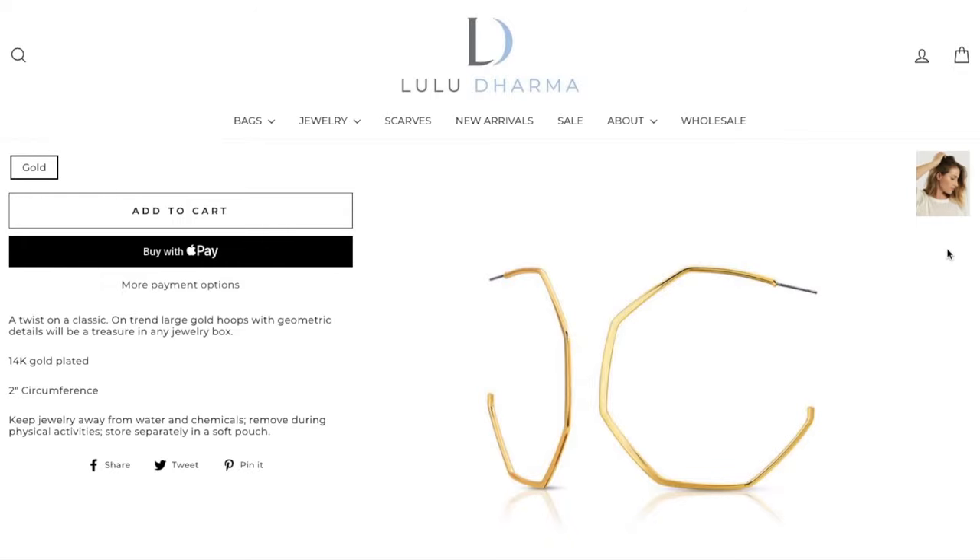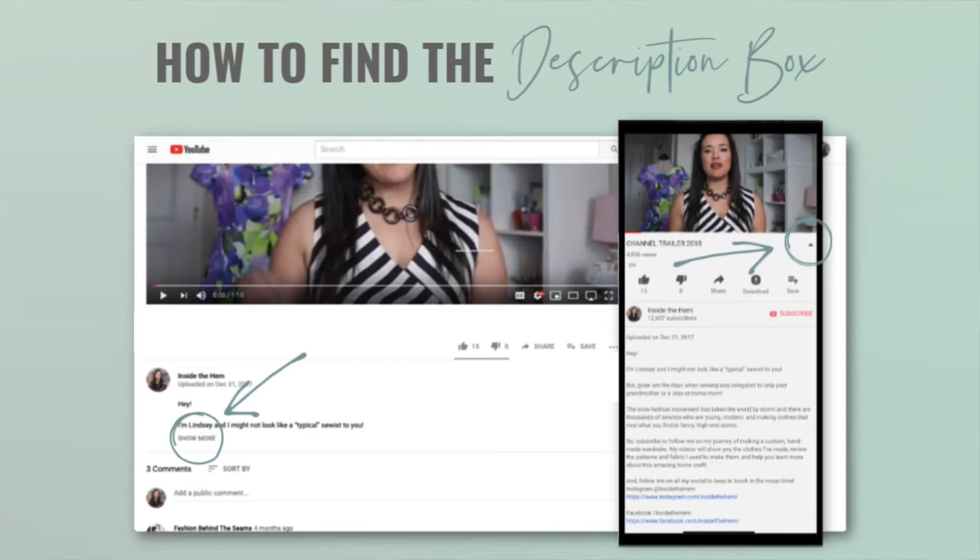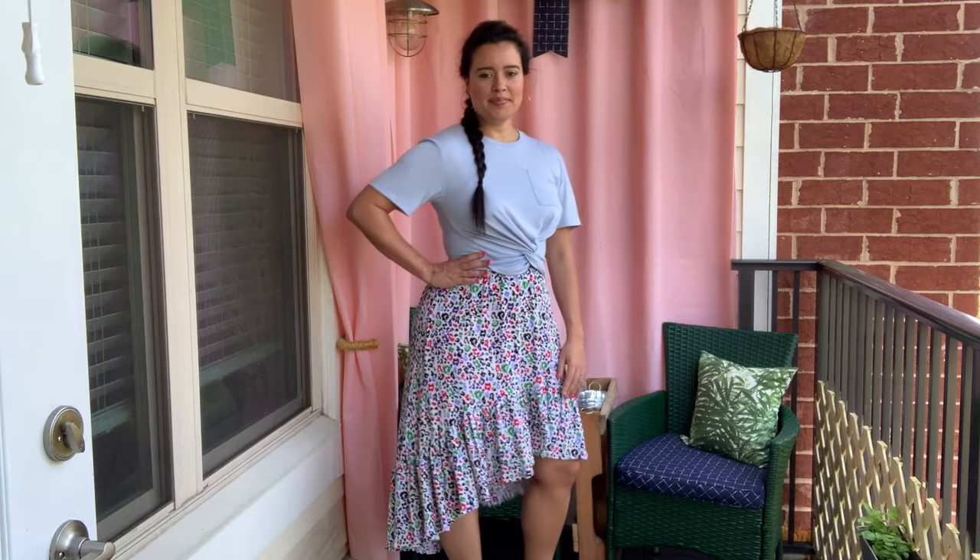That's going to do it for today's video. Be sure to check the description box for all the links you need to make this skirt. Thank you so much for watching and I will see you all very soon. Bye!